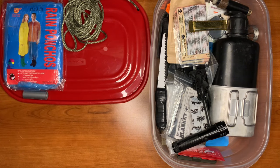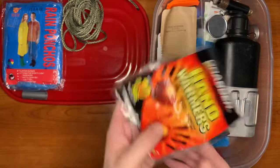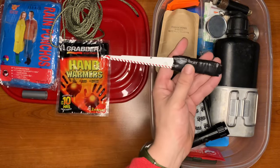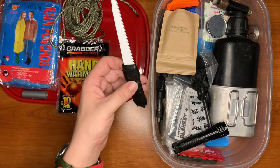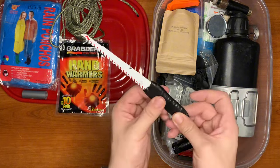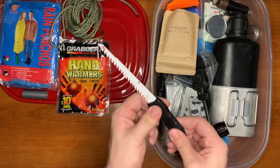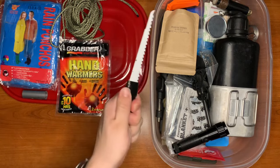Next up we have two hand warmers. We also have a homemade saw — just a basic hacksaw blade made for wood. I snapped it off halfway through because it was longer, added electrical tape, and you can even add a little bit of cardboard then duct tape so you don't need as much tape. That gives you a nice handle — I made this a little thicker so you have somewhere to put your thumb.